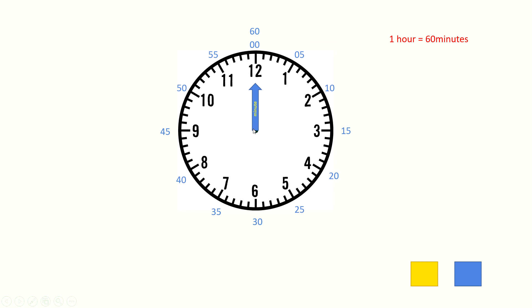Now you know how the hands of the analog clock work. How to tell the time by looking at the clock, I will tell you in the next video. So let me stop here. Everyone, thank you. Bye.